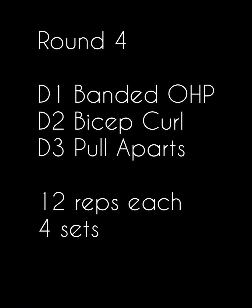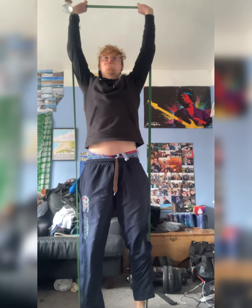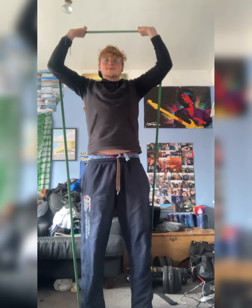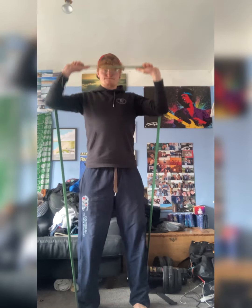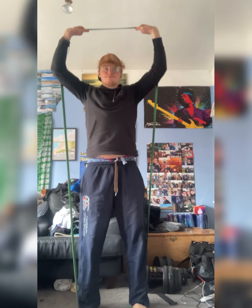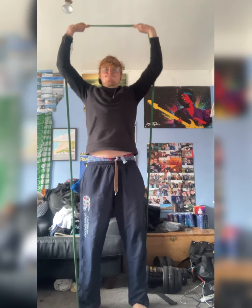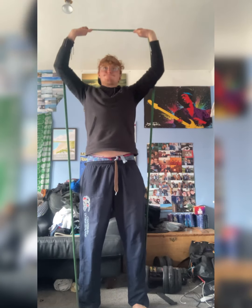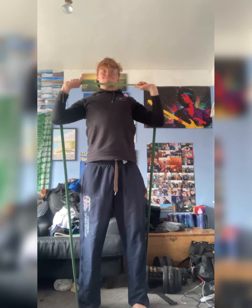Now we're going to be moving into your final round, finishing off with a little bit of upper. So I've got a banded overhead press, bicep curl, and pull apart - 10 reps each. Starting with the presses. Nice and controlled, mate. Slow it down. Bring it all the way to your sternum and then control it on the way up and the way down. Try and lock your arms out at the top of each rep, and make sure you wear a jumper that's long enough to cover your belly - unlike me.